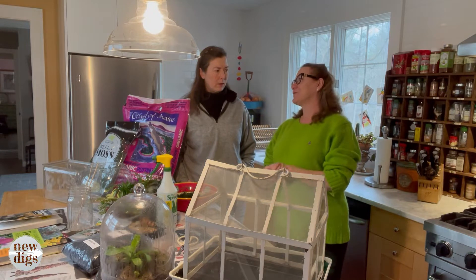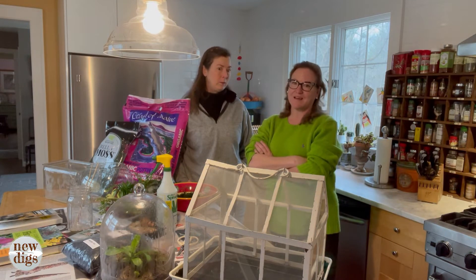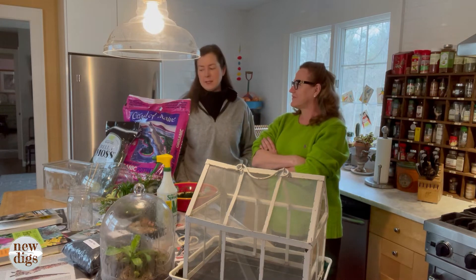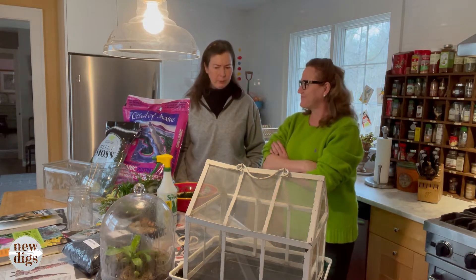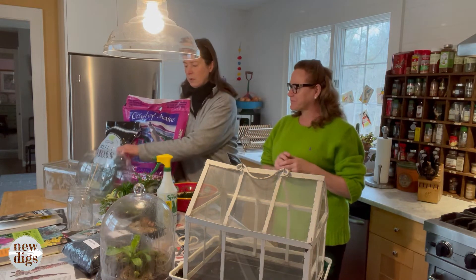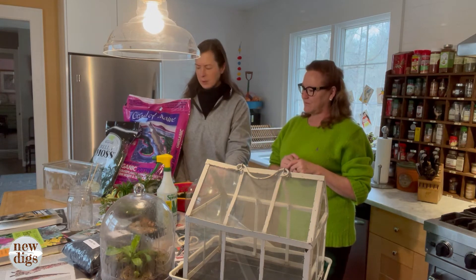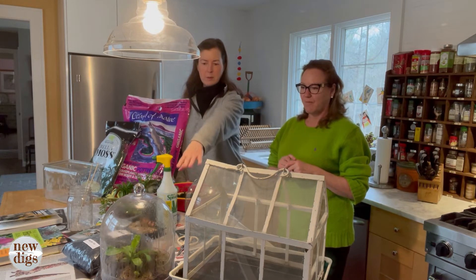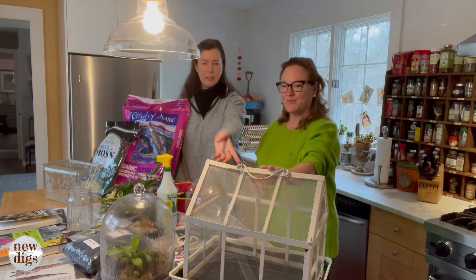It's just a fun little project that brightens up your winter household. It's something you can do when you can't be outside. There's a terrarium for everybody — you could do something very chic and modern in a contemporary shaped container, or something more like a bell cloche. I've got this little mini greenhouse I've had forever.